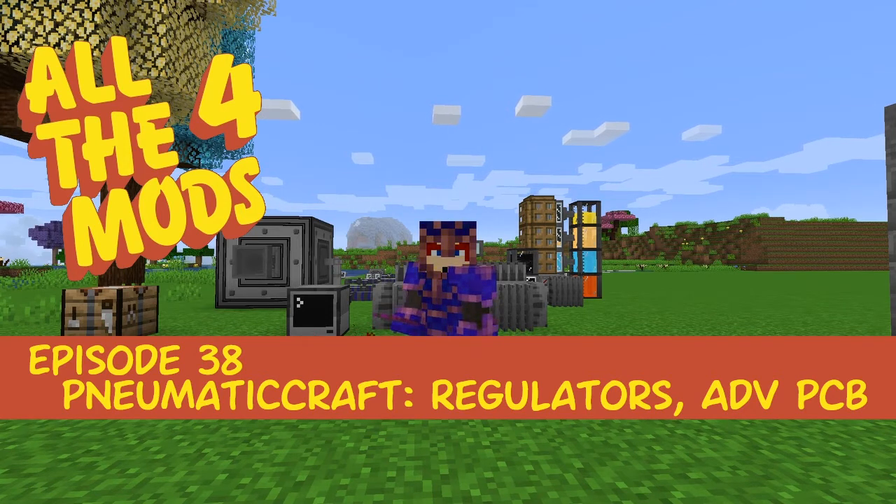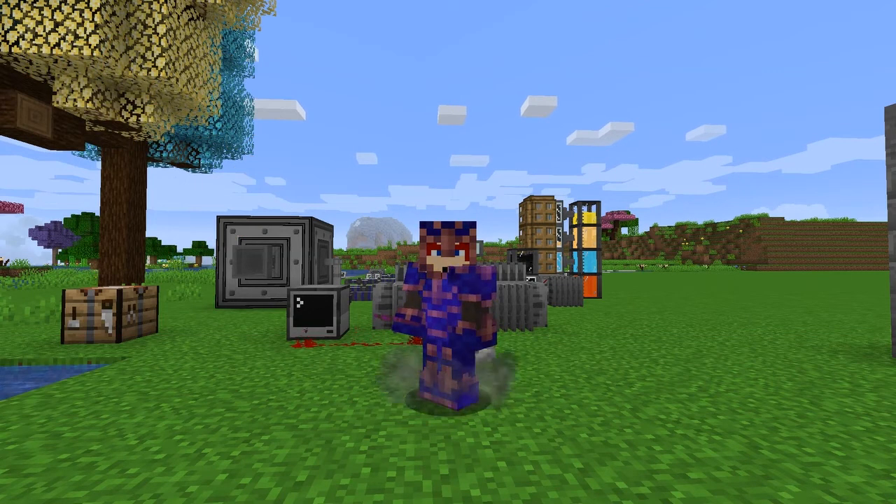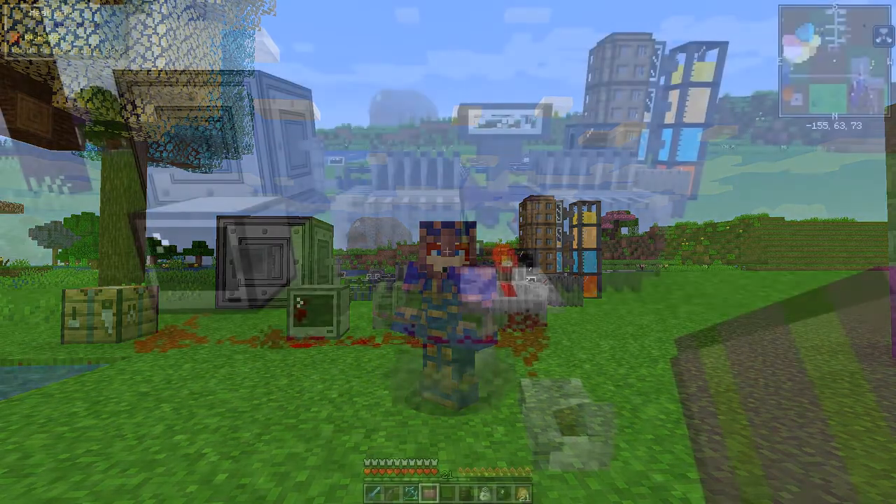Hello everybody, welcome once again to All the Mods. For this episode we're going to do some PneumaticCraft: Repressurized regulator stuff — it's not that straightforward, but it needs a bit of practice. First of all, let's have a look at the new layout.